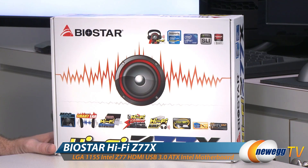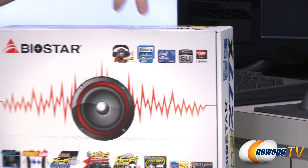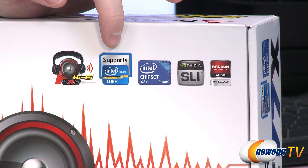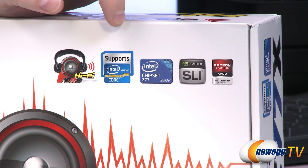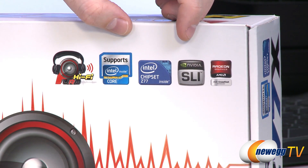This is the Biostar HiFi Z77X. It's a Z77 chipset motherboard, which means it's for Intel processors. It supports both second and third gen Intel Core processors — codename Sandy Bridge or codename Ivy Bridge. Z77 came out with Ivy Bridge, so chances are you're going to be installing an Ivy Bridge processor. There's a little bit of change in functionality if you go with Sandy Bridge, so I'll point that out.